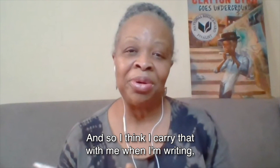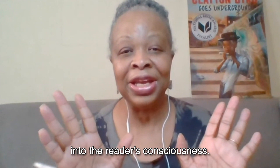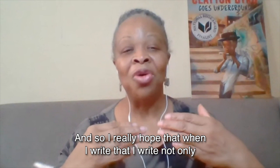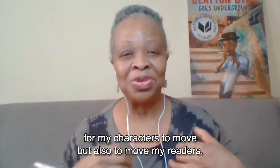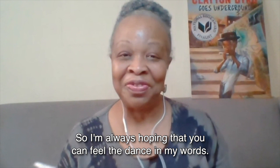I think I carry that with me when I'm writing — that it's not just the words. There has to be something behind them, something that pushes them out into the world, into the reader's consciousness. I really hope that when I write, I write not only for my characters to move, but also to move my readers. I'm always hoping that you can feel the dance in my words. Thank you so much for coming along with me on my journey, and I hope you all have journeys in reading and in writing.